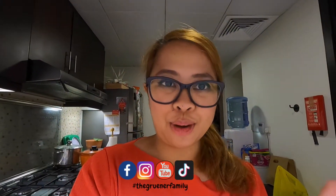Thank you for watching our video. Don't forget to like and subscribe to our channel. See you in the next video. Goodbye. Bye.